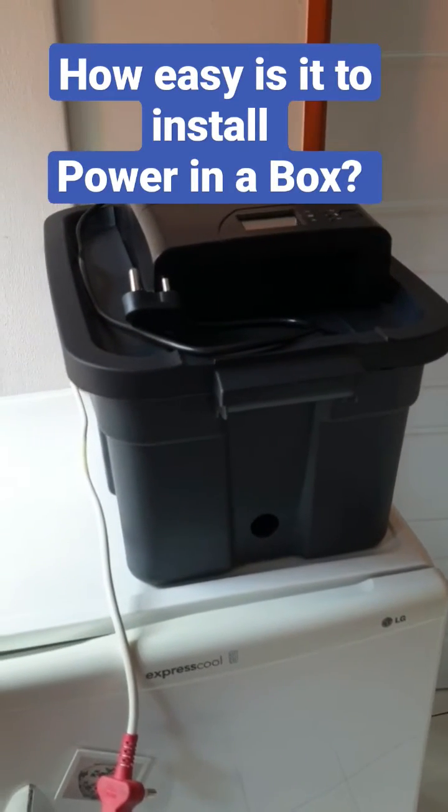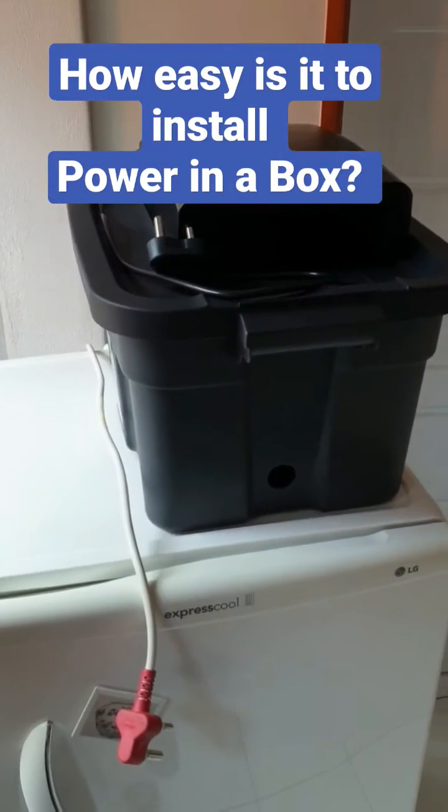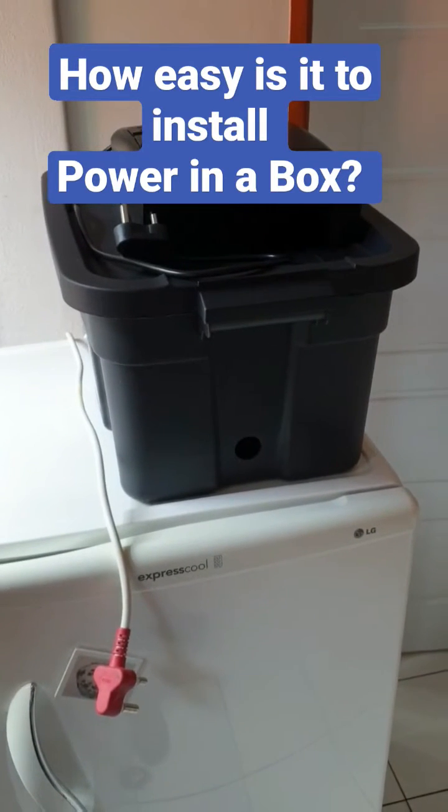How easy is it to install Power in the Box? Do you need an electrician? Do you need a technician? Do you need a handyman? The answer is no.